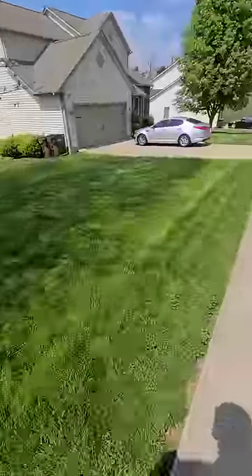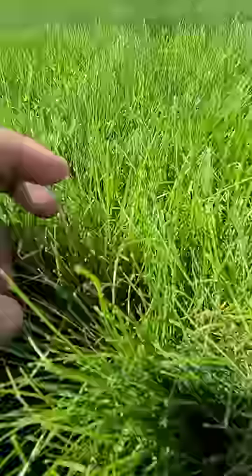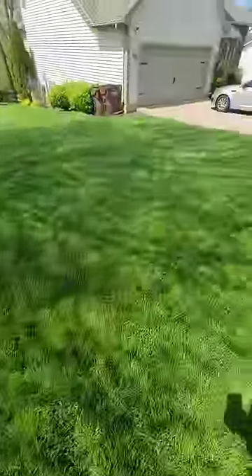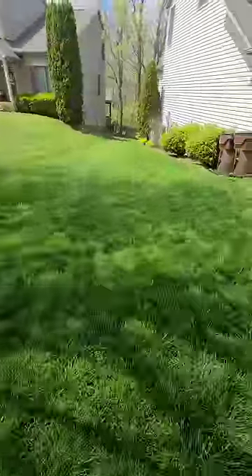Y'all see this line right here? Y'all see this? See that new seed? Now, there was a lot of bare spots over here. There was a tree over here, especially like over there, but that seed is filling in.